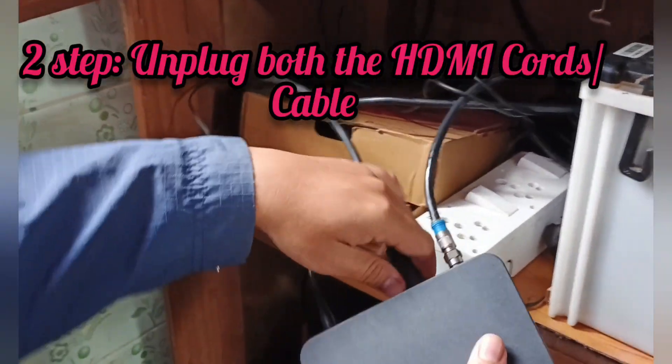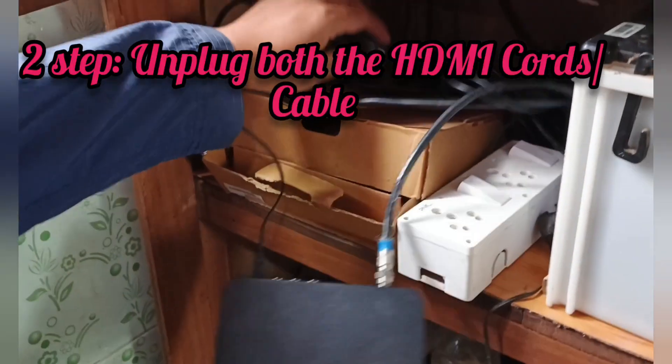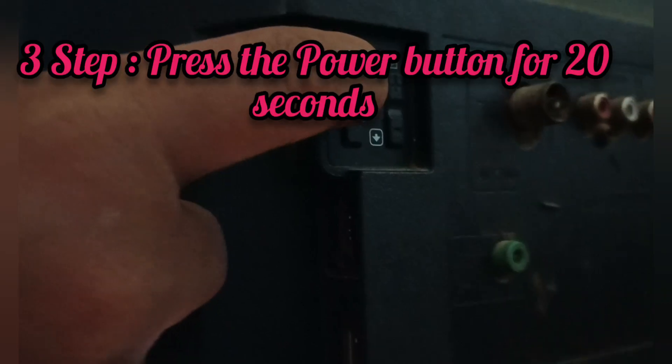Then you unplug the HDMI cable. Next step, this is the power button — you press it for 20 seconds.